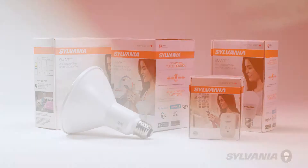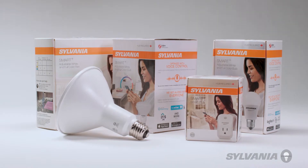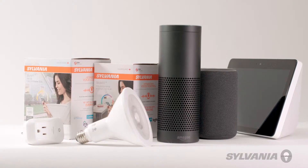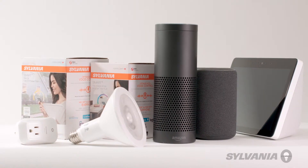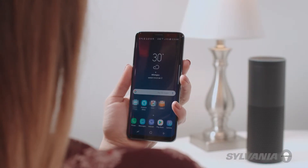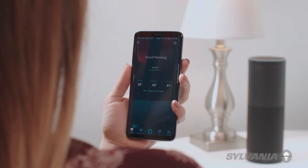Congratulations on purchasing your Sylvania Smart Plus device. Today we'll help you connect your Sylvania device to your voice assistant. This video deals specifically with Amazon Echo Plus or a second generation or greater Amazon Echo Show. To have your Sylvania devices work with Amazon Echo Plus or second generation or greater Amazon Echo Show,